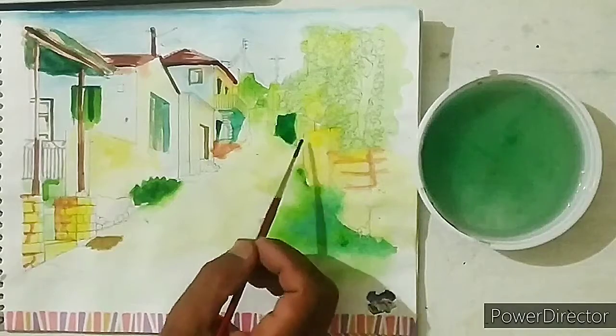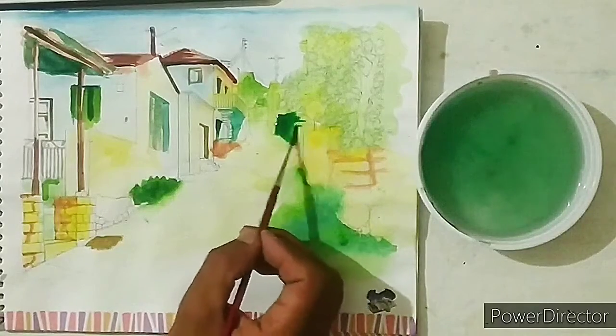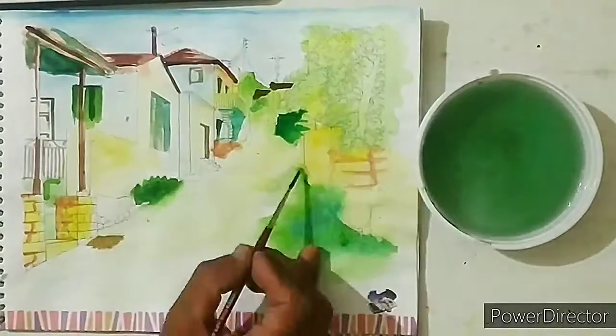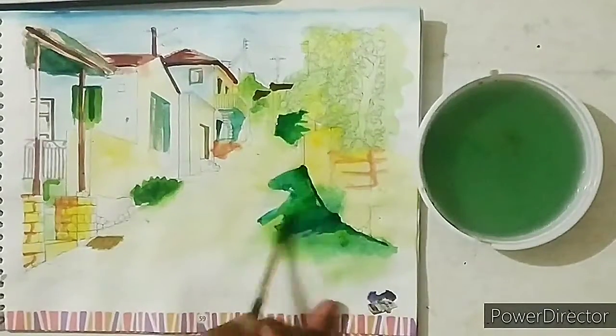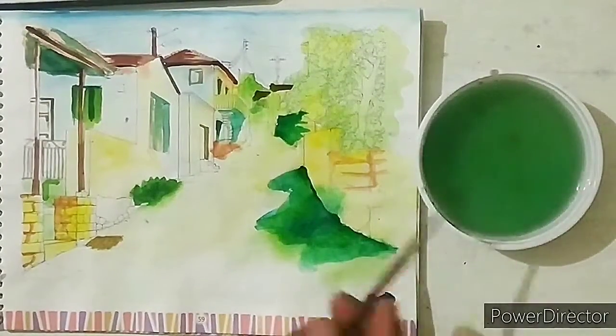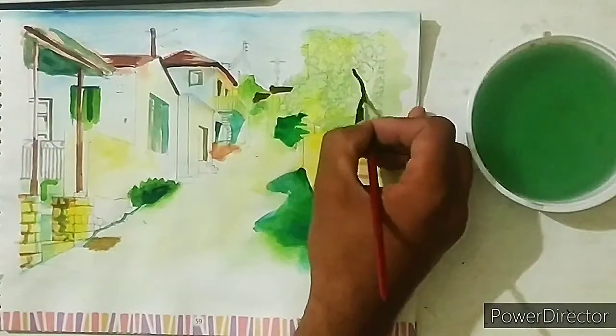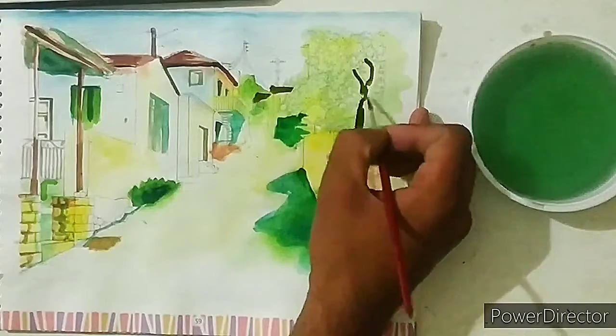Make the shadows with dark green. Draw the trunk of the tree with dark green color and branches.